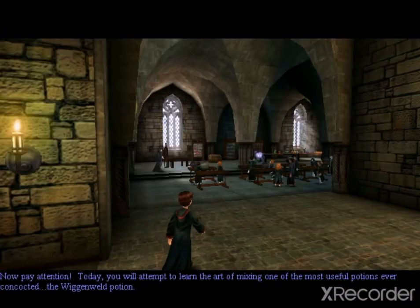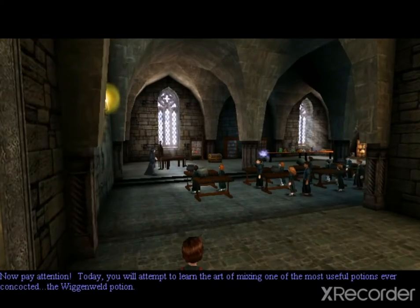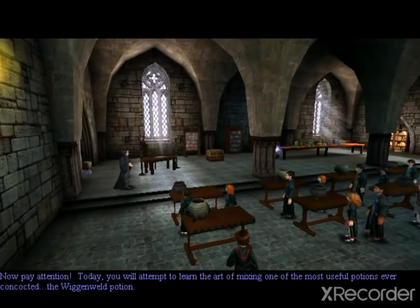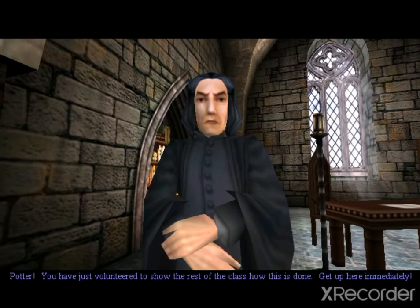Pay attention. Today, you will attempt to learn the art of mixing one of the most useful potions ever concocted, the Wigan Weld Potion. Potter, you have just volunteered to show the rest of the class how this is done. Get up here immediately.